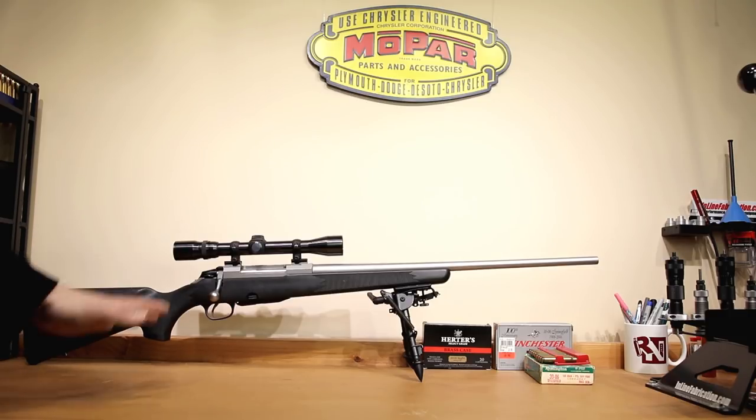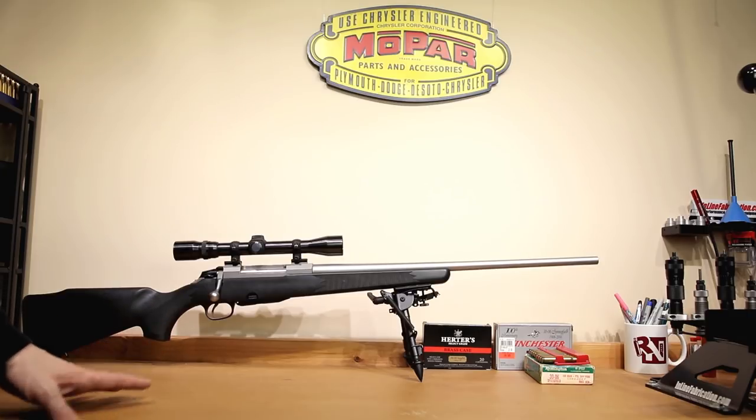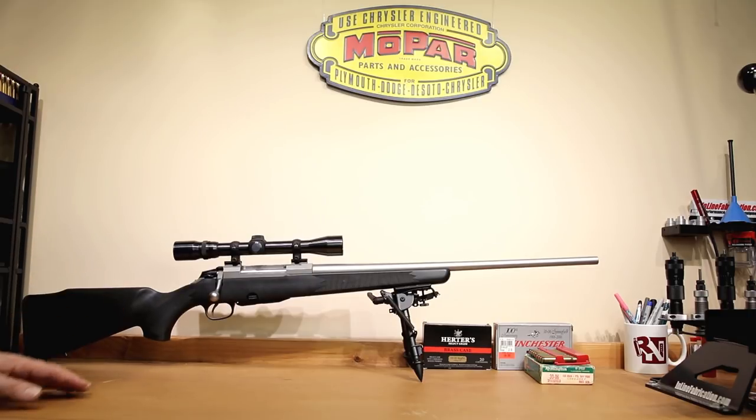Don't think this is only going to apply to this M695 or even only a .30-06. The methods that we're going to talk about are going to be able to be applied to just about any rifle in any caliber. But we're going to be using this rifle as our example.